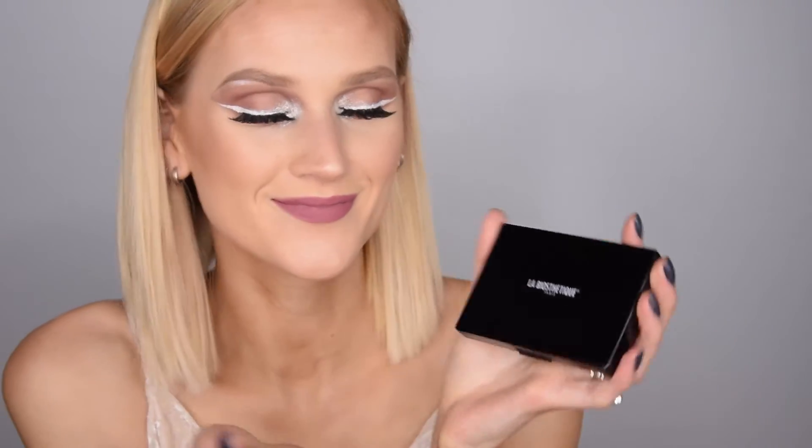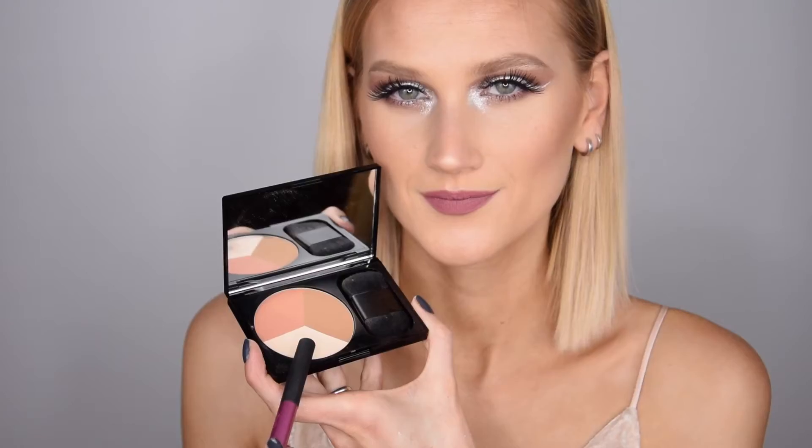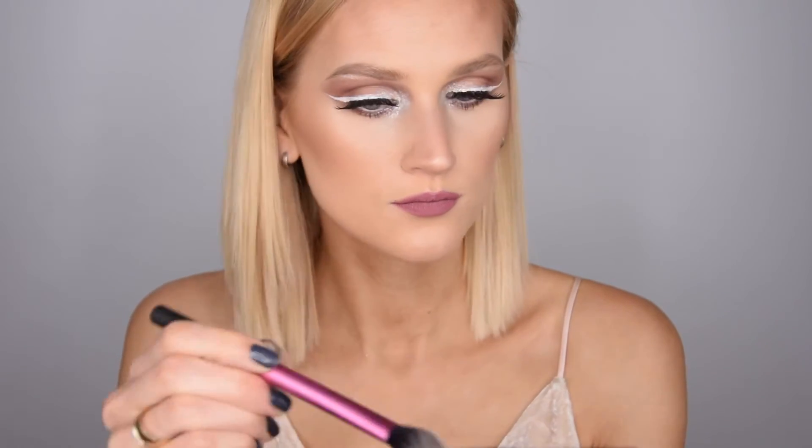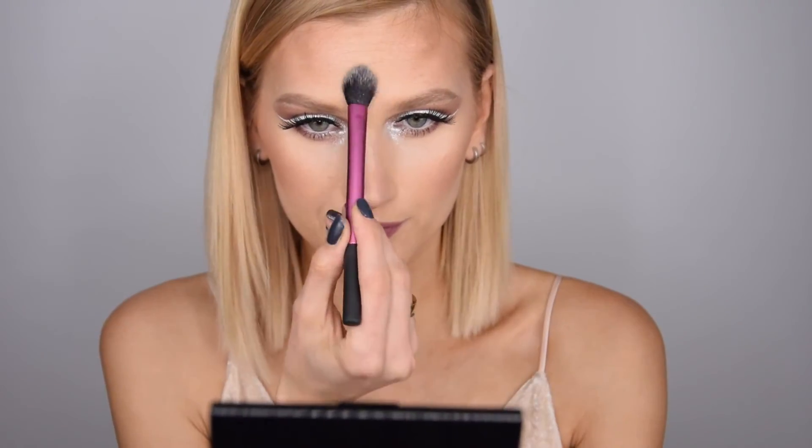I'm putting on lip liner all around my lips matching my liquid lipstick, which is by Lime Crime in the shade Cashmere. I'm not very fond of it — it's very sticky. Please tell me your favorite liquid lipsticks! To brighten everything up I'm using my Lip Contour palette, which I just got and I'm in love with, using only the lightest matte shade.